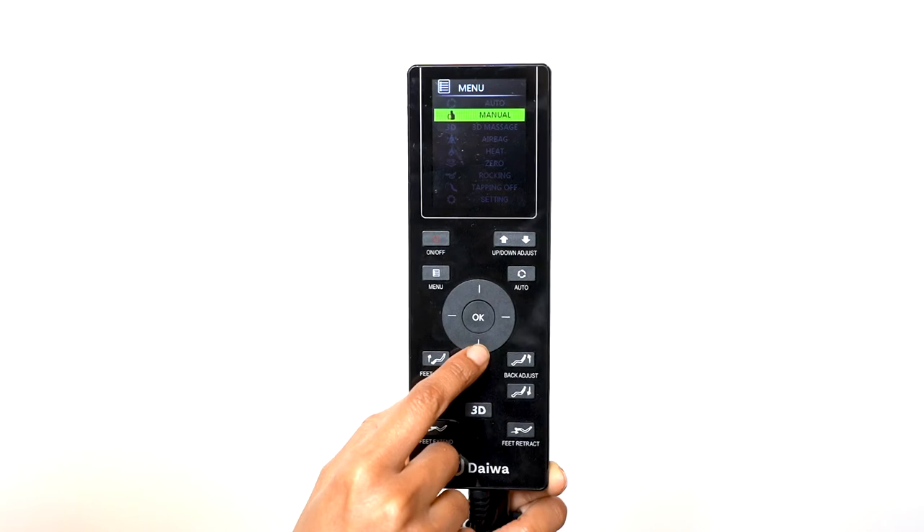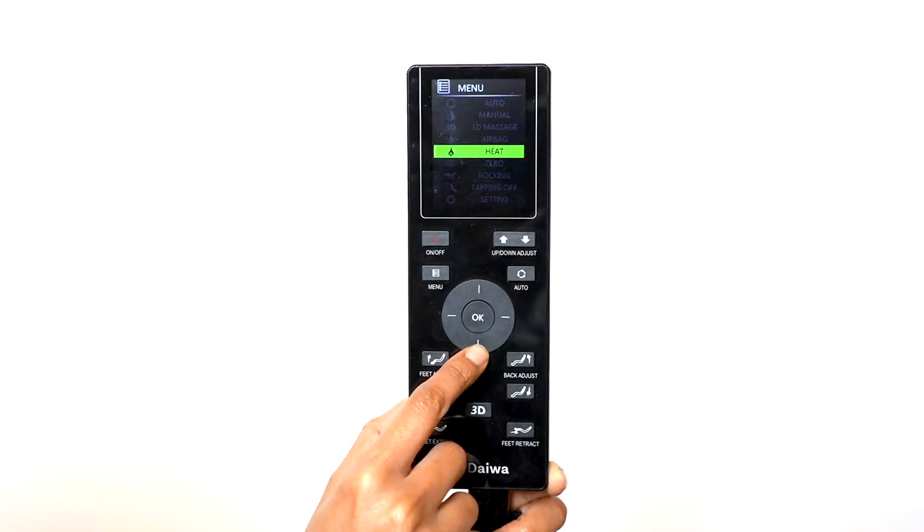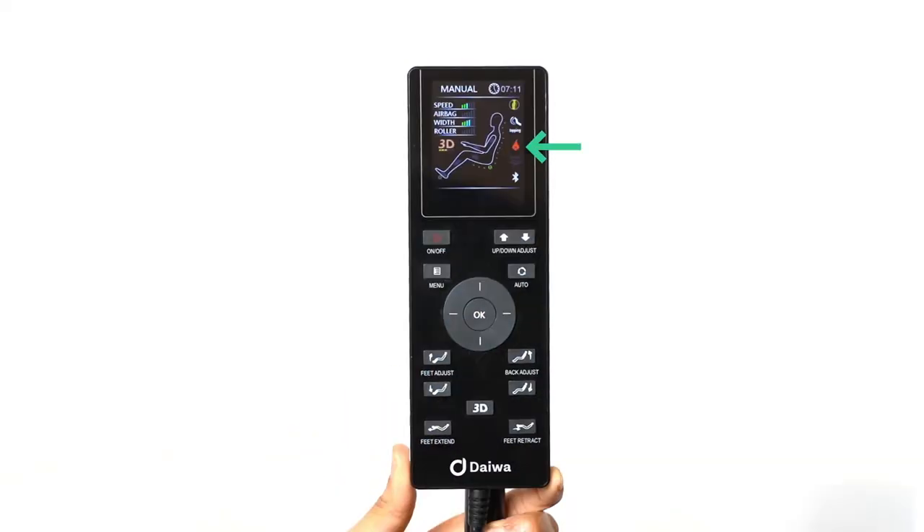Select Heat to activate heat therapy. You can turn the heat on and off. The red heat icon will appear when the heater is on.